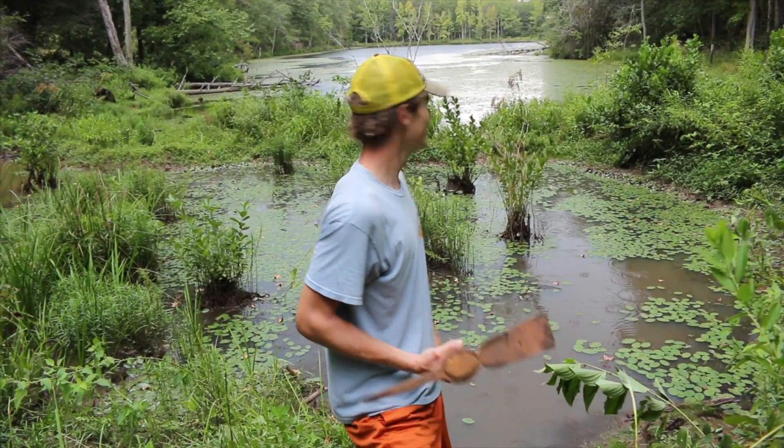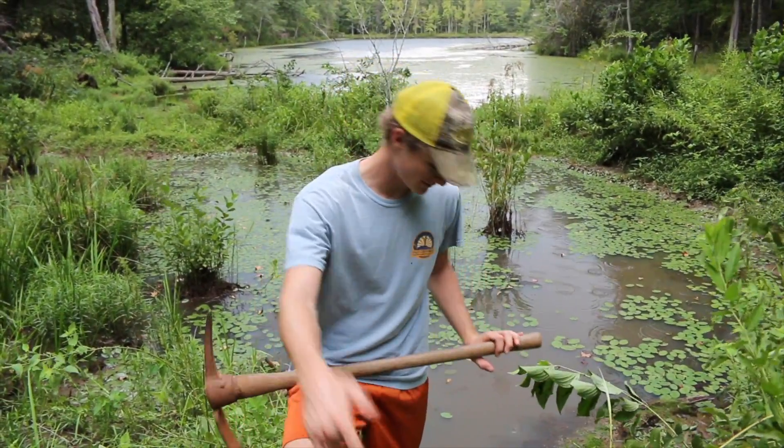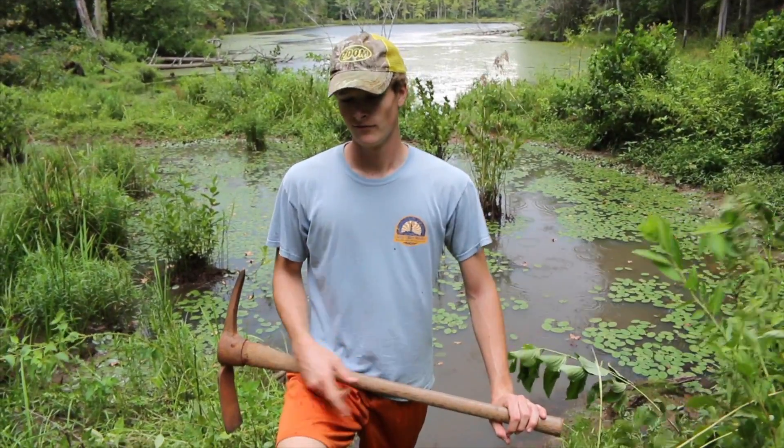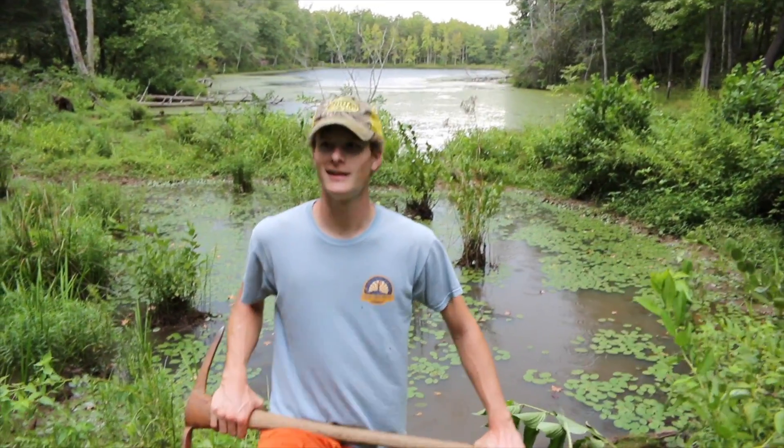We're out here on the pond today. We've got a beaver dam and we're going to try to install a PVC pipe going through this dam. We've got rain coming so we'll make it quick, but the goal is we can control the water level of what's behind us. Stay tuned and we'll see if we can get it done.